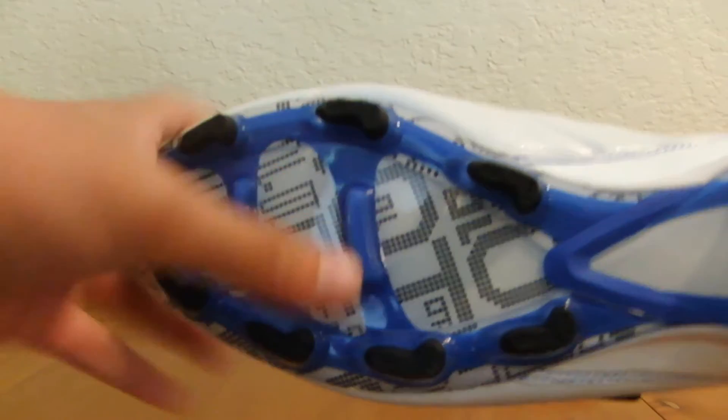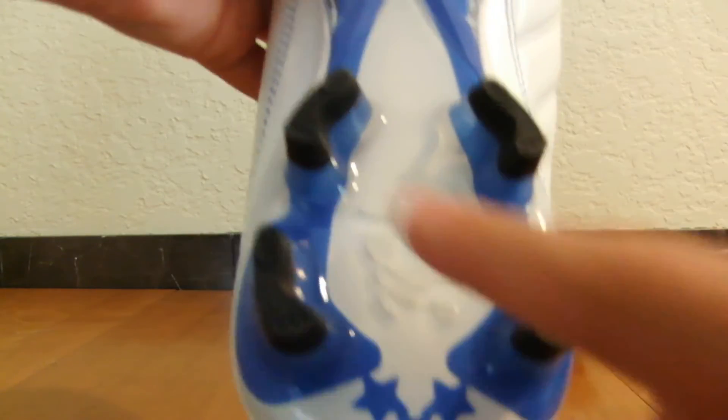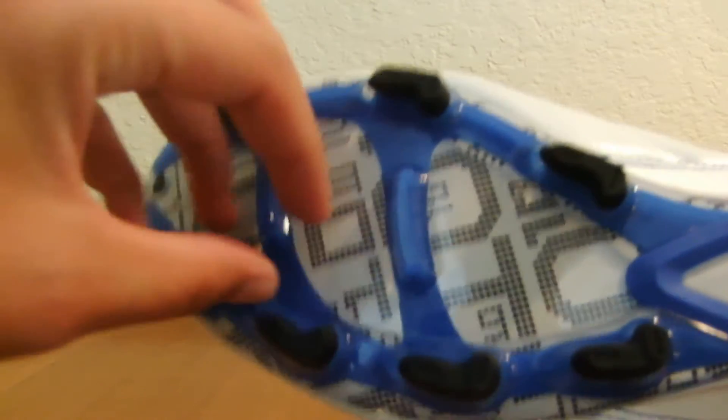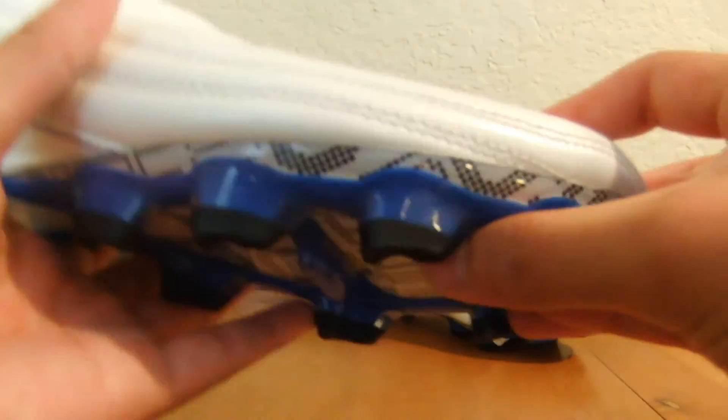The outsole is completely the same as the 1970 — the exact same outsole. You get these L-shaped studs: four in the heel, four on the outside, three on the instep, and then two in the center for balance and support. The outsole is the same thickness; I press on it and it doesn't move at all. It's a really sturdy outsole — Pele Sports has put a lot of effort into making it very stiff while also being a little bit flexible.